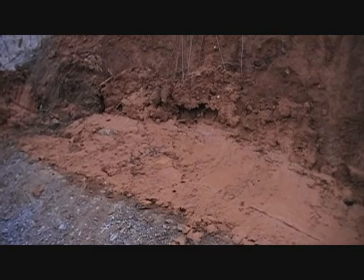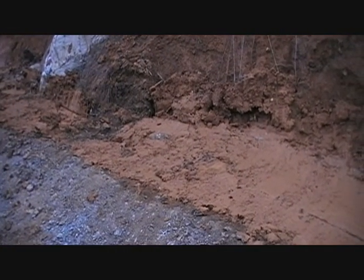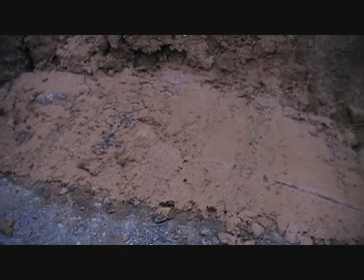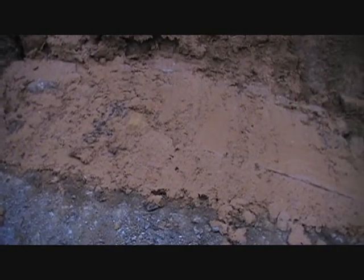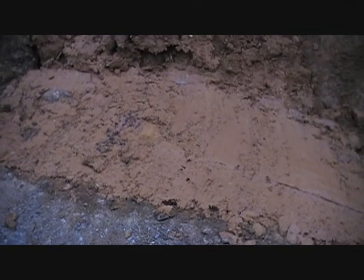Looks like it's seeped in right here too. This area right here is where we've already plugged the hole and covered with clay, and we're going to put some bentonite mat on top of this right here for the temporary patch.